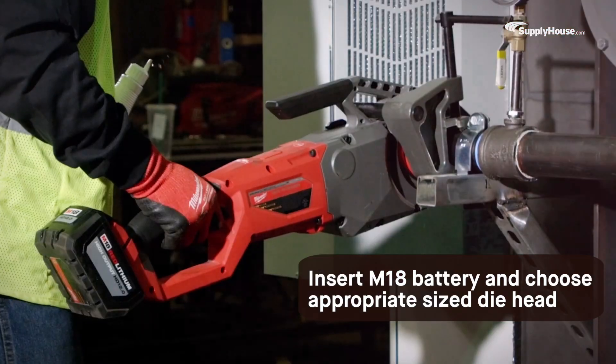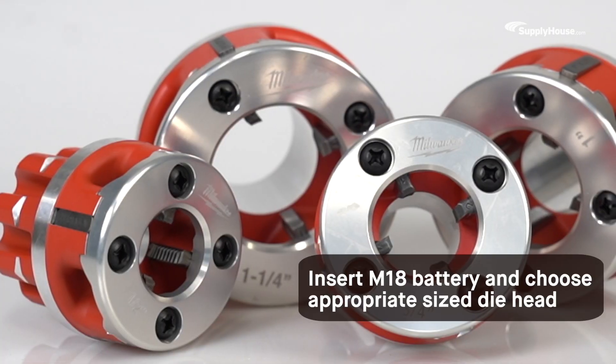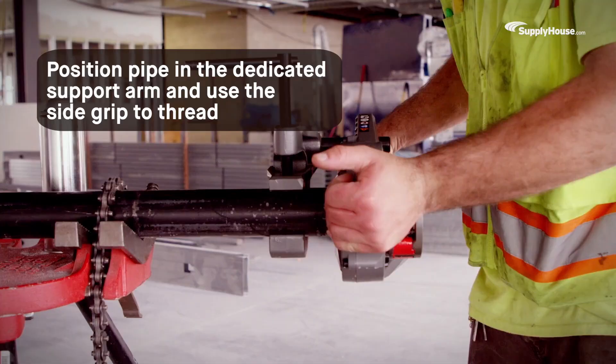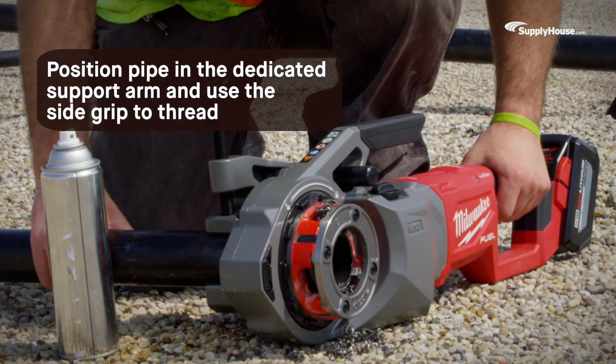To use the threader, insert a battery into the slot at the bottom of the tool and choose the appropriate die head for the pipe you're working with. Then, position your pipe in the dedicated support arm and use the side grip to start threading.